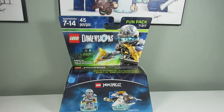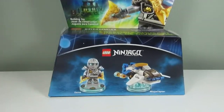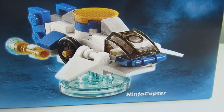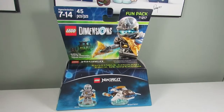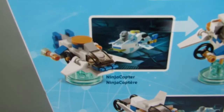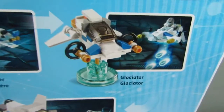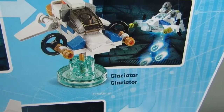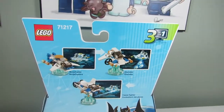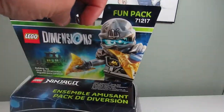So here is the Lego Dimensions Fun Pack for Ninjago Zane. You also get the Ninja Copter on the front. So this is a cool one. If you flip it around you can see the three builds — we got the Ninja Copter, the Glaciator, and the Freeze Fighter. I'm gonna do all three builds and show you guys what they look like.